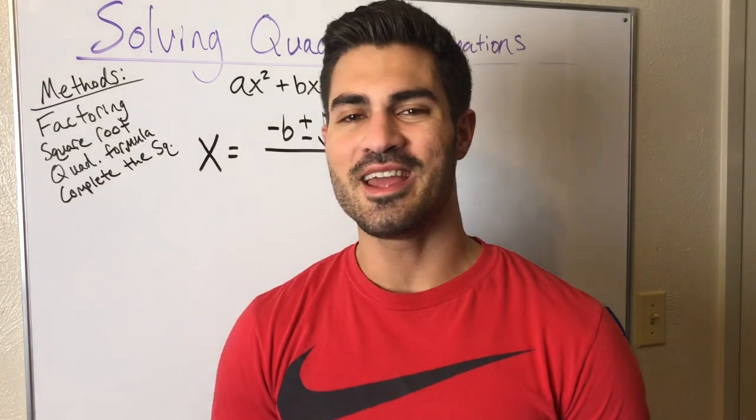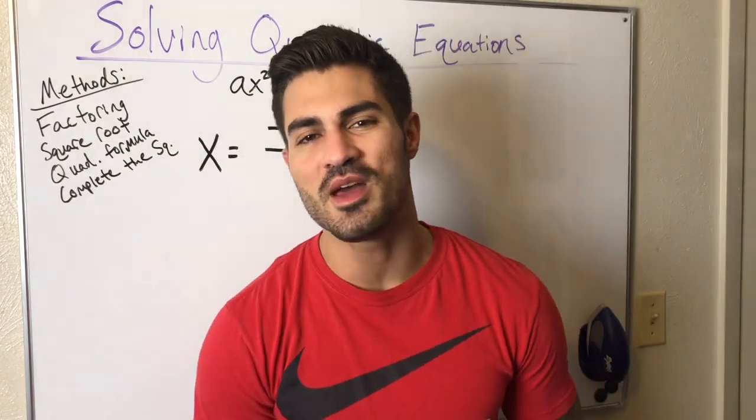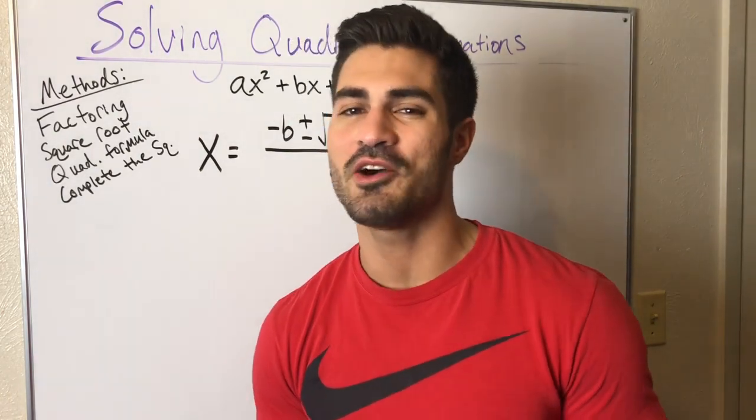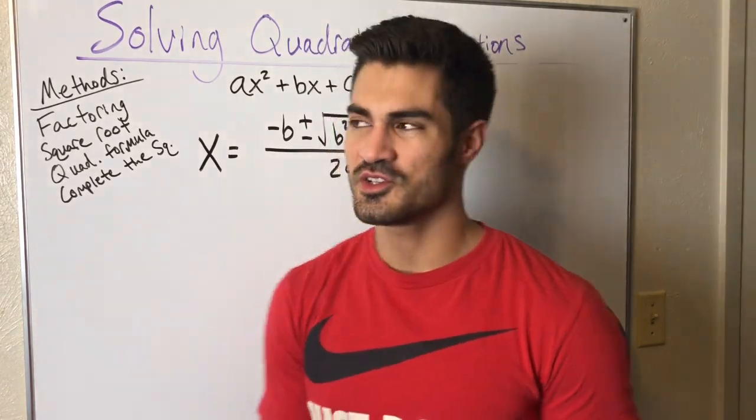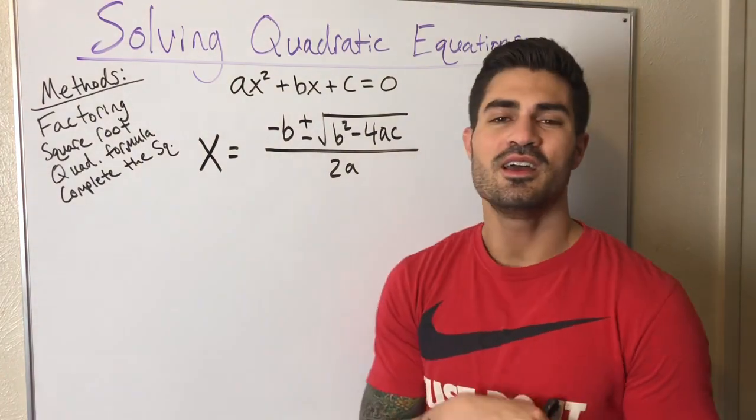Hello everybody, welcome to Brain Gains. Today I'm going to share with you the method that I used when I was taking algebra about five years ago to memorize the quadratic formula. We have the quadratic formula here.